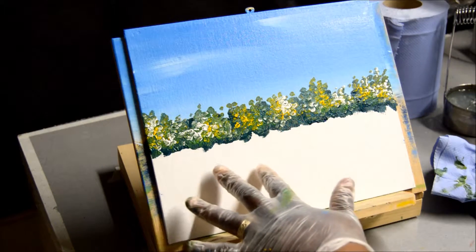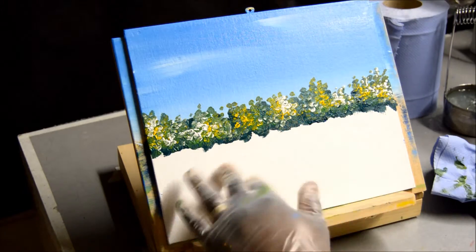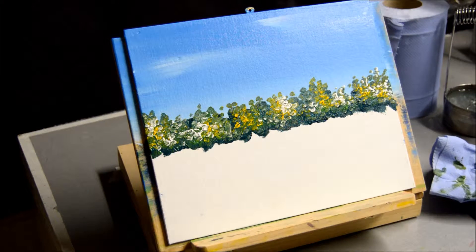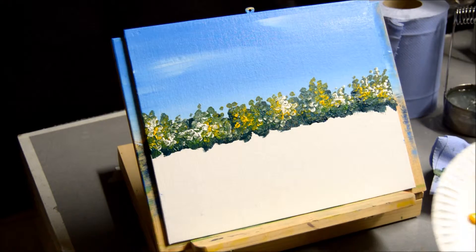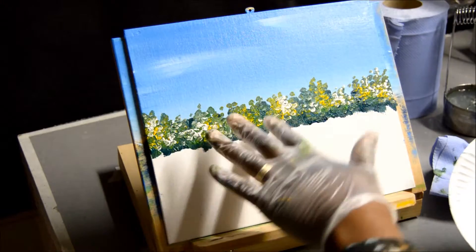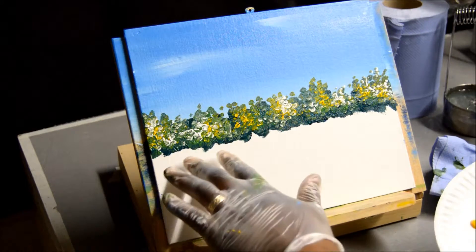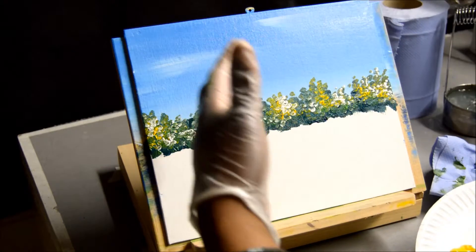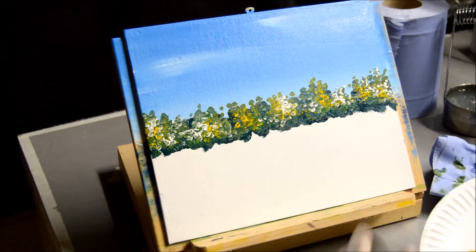So for this video, we're just going to finish up the foreground which is here. I'm going to use basically the same paints that I used for the shrub. I'm going to work from light to dark, because in the foreground, the further away it is from you, the lighter it is.